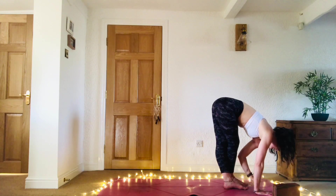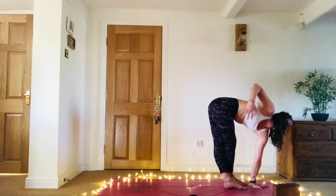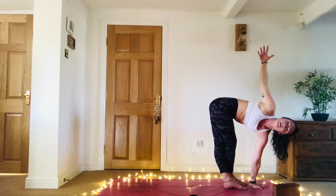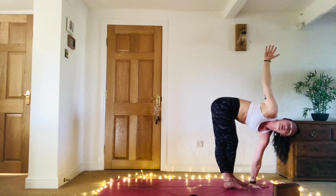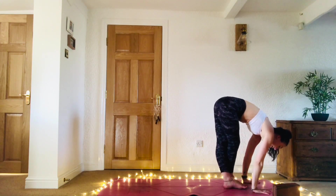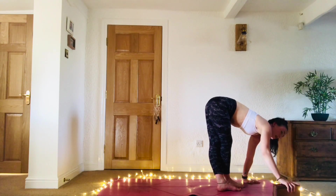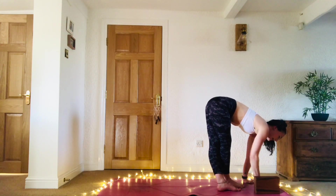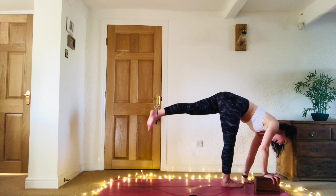From here, ground down the left palm either on your mat or on your block, and then inhale, sweep the right arm all the way up. Coming into a bit of a funky twist. As you exhale, place the hands back down to the mat. We're transitioning to our half moon here — maybe shuffle over to the right slightly, keeping that cross with the legs. Using your block on the right corner of the mat, or just place the hand down to the mat.